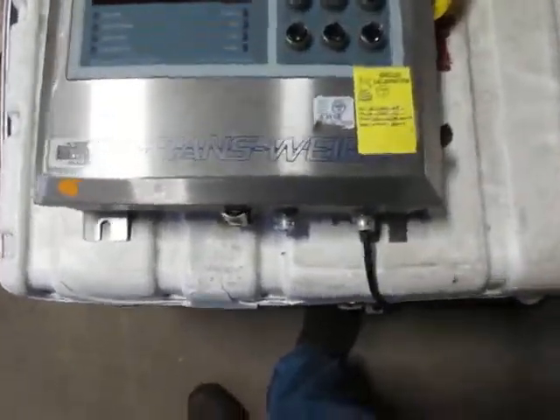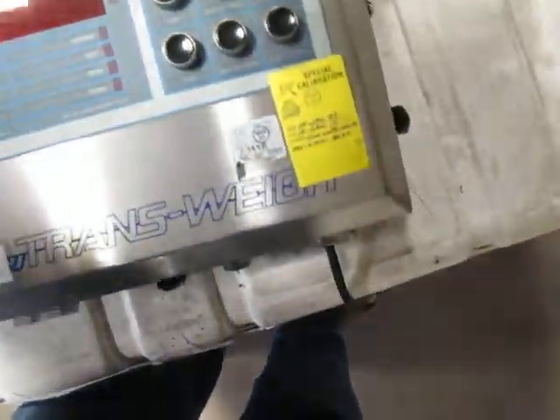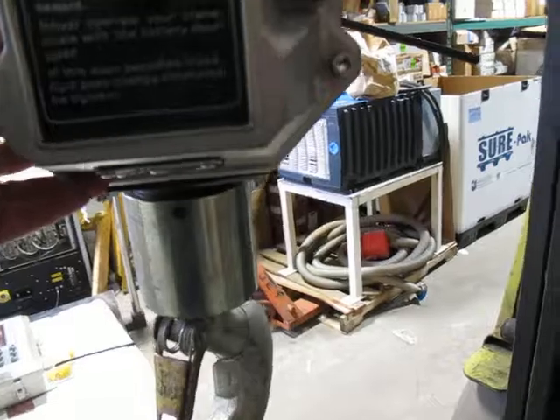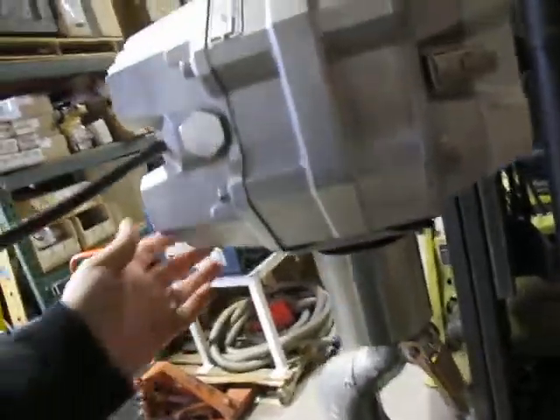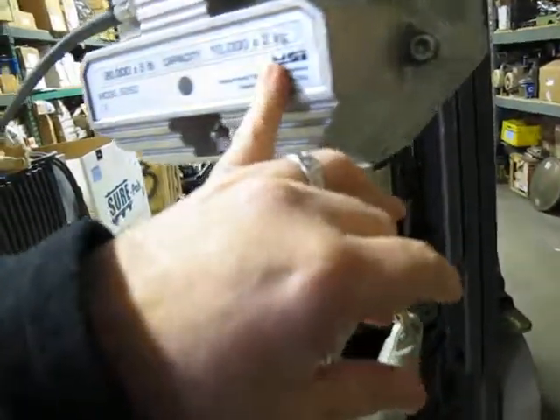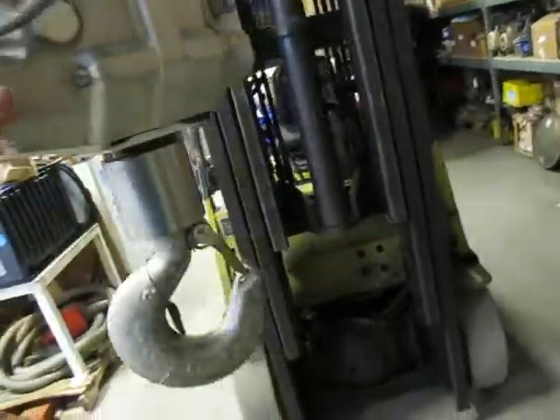This is a Transway 20,000 by 5 scale. The part number on the controller is MSI 6260 — I think the main scale is a MSI 6260C. This is a 20,000 lb scale in 5 lb increments, or 10,000 kg in 2 kg increments.